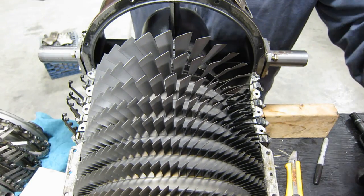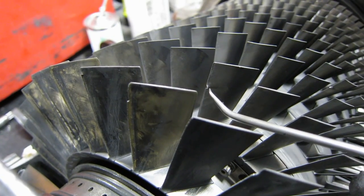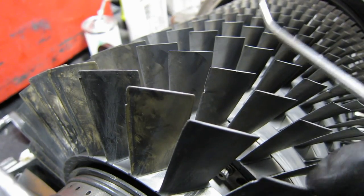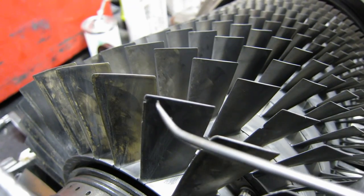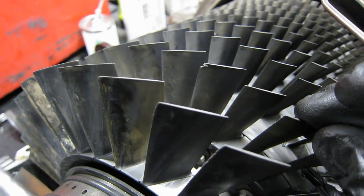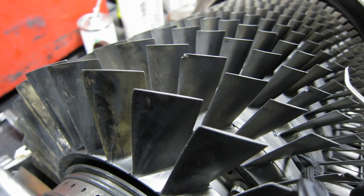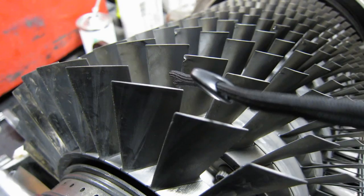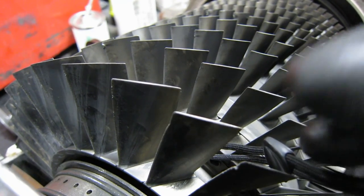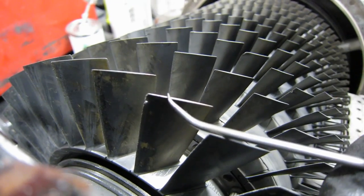Now we're going to zoom in on some particular blades. Stage two — there's something that's going to be blended out. We can even see stage one here; there's some nicks there. Where's that serious one? That's going to take about five minutes of work to cure. Another one in stage one coming around — that's the camera leash. That one there.